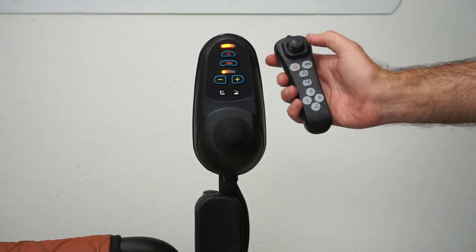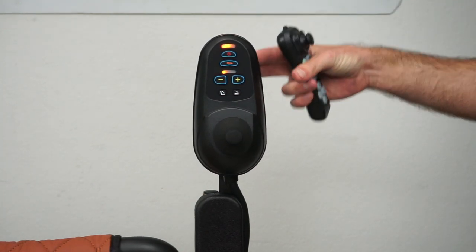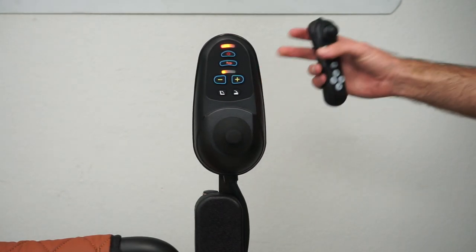And now they are paired. That is how you pair your remote control with your joystick on the Majestic IQ7000 Auto Folding Power Chair made by Comfigo.